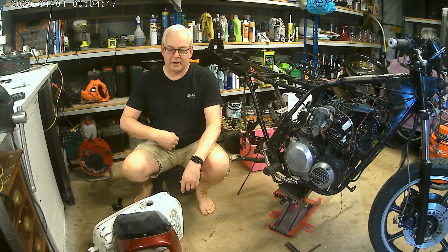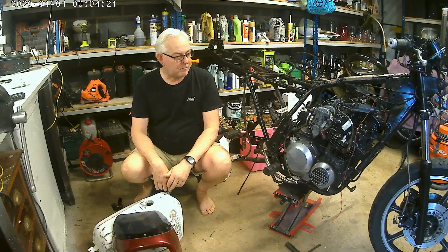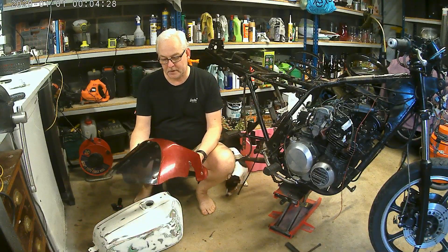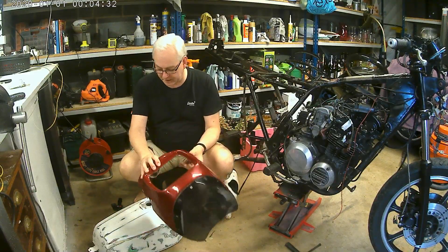Hi, good morning Internet. I just thought I'd give you a bit of a catch-up before we get stuck into the work this week. So where are we up to? Some new orders, some new parts I've received — a little bikini fairing, so we'll be getting that ready to go on.